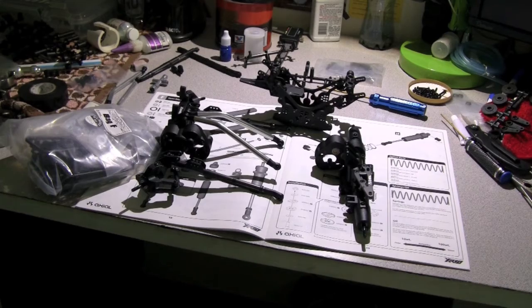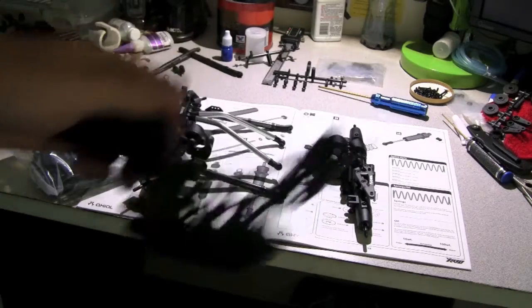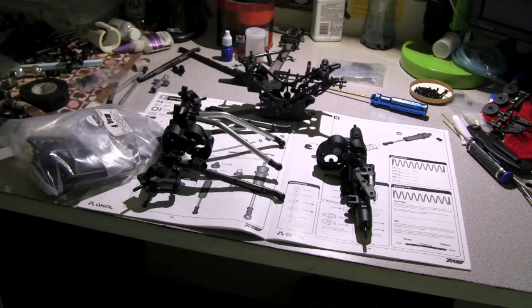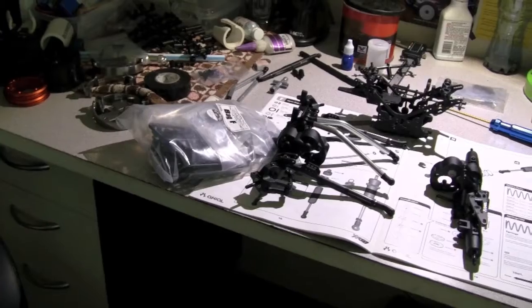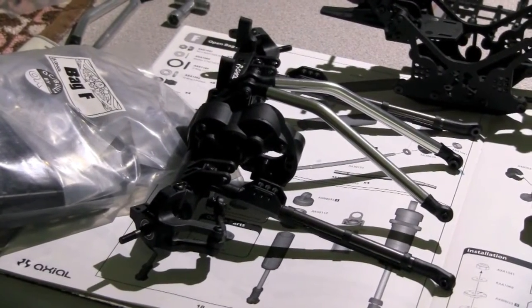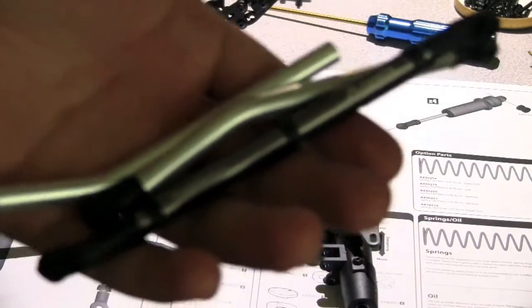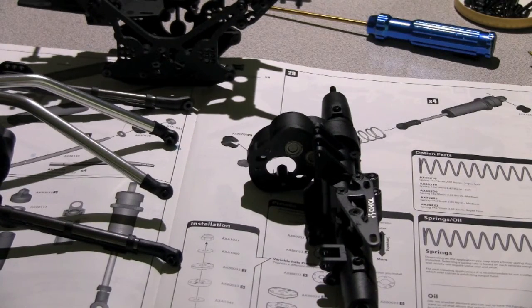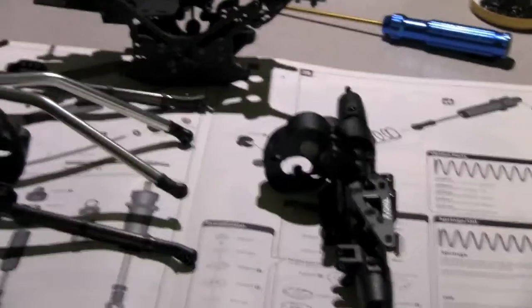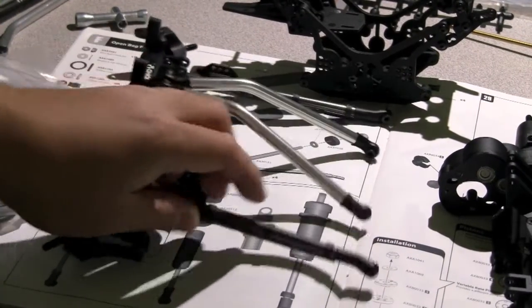I've already done the axles and the actual chassis — I just skipped some of the instructions to get the chassis. I've already put the upper and lower links on the front axle. On the rear, I'm still attaching the links to the actual axle. It's actually coming out very great compared to my Lossy Mini Rock Crawler. It's a great kit, I can already tell.